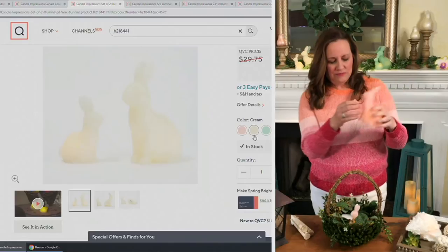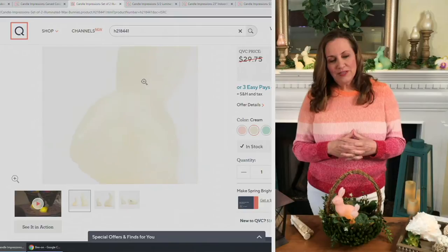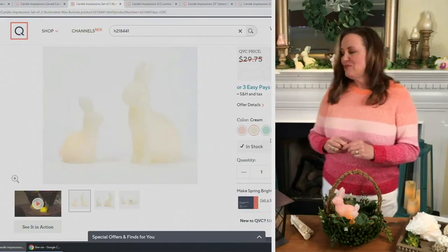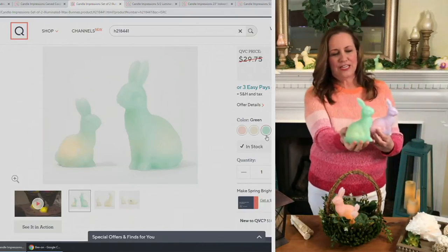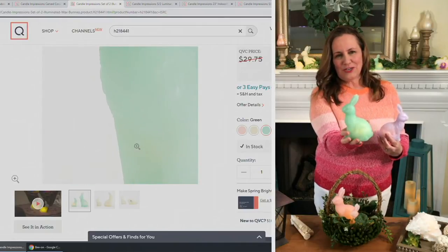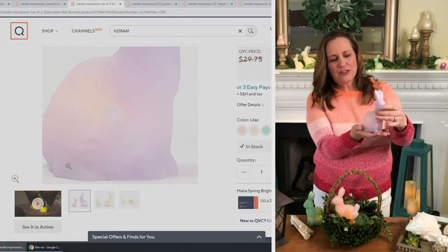We also have them in cream, which is a beautiful neutral color that's going to go with everything. You can see those cute little ears, little eyes, and a carved flower on the side. We also have them in green — this is most limited — it's like a mint green, so if you want that one, don't let it hop away. And then we also have them in this beautiful lilac. Since you're getting two, they match up really nicely together.